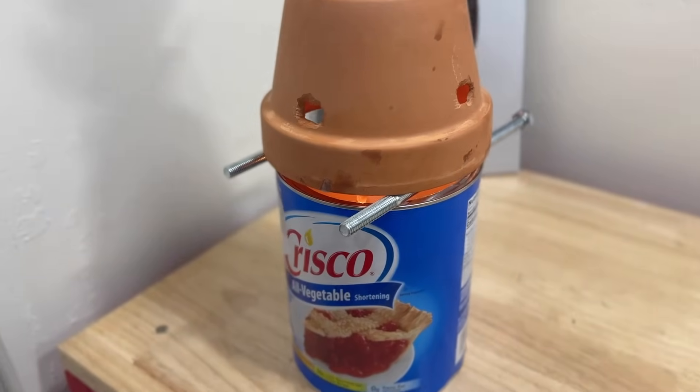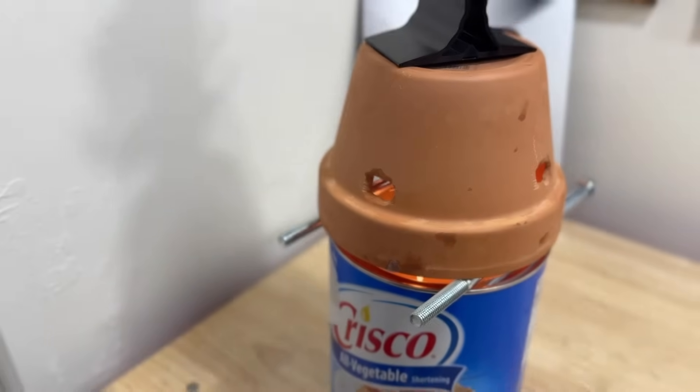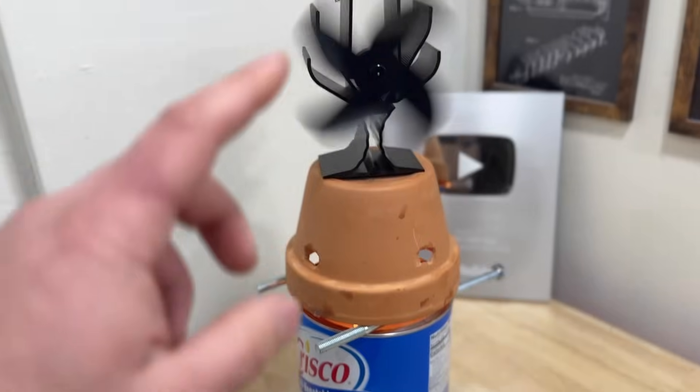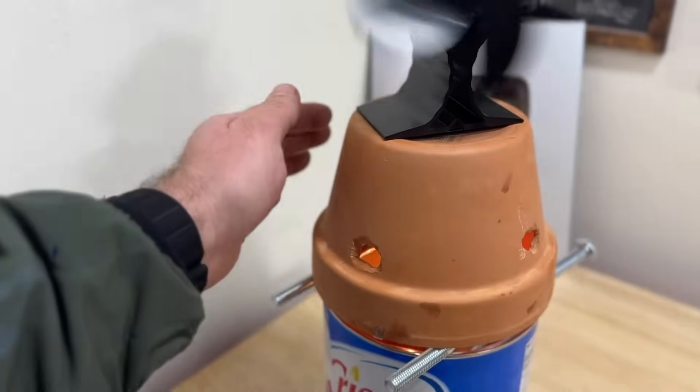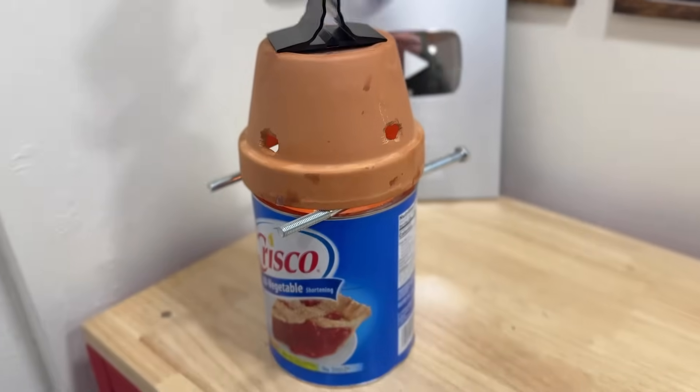We found some bolts in the garage and fashioned a terracotta plant pot setup — drilled a few holes in it, and it's actually spinning a small fan. So this thing is heating up really well. Let's grab the thermal imaging camera and see what it looks like. As you can see in the thermal imaging, it is putting out some heat — enough to spin the fan — and that terracotta pot is actually getting heated up, which is a good sign.